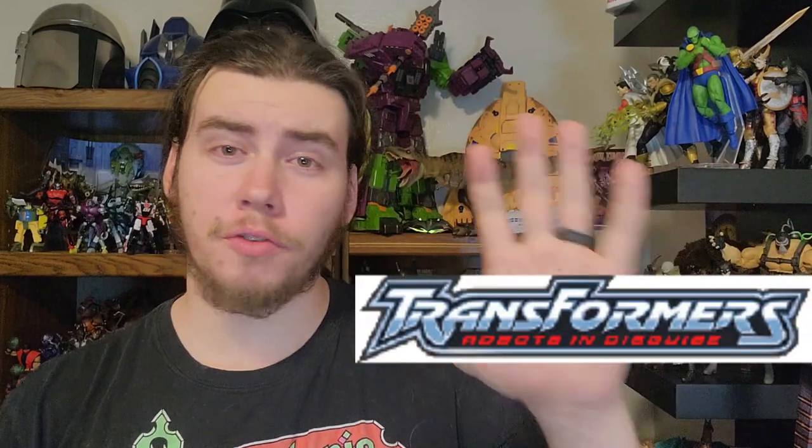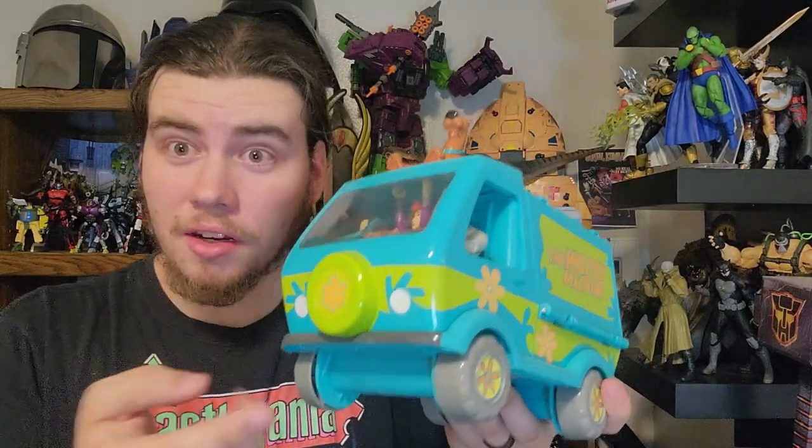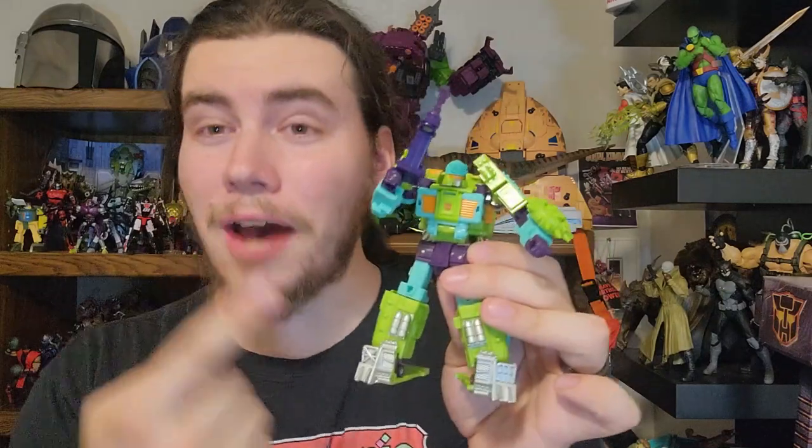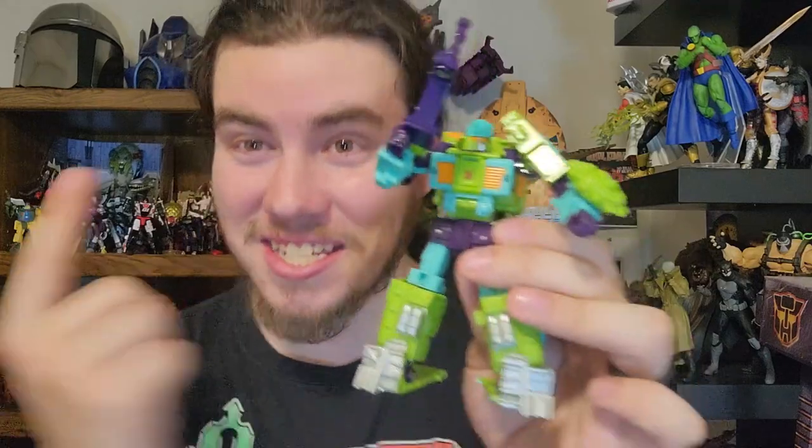Hey, I've got a question for you. What happens when you take an obscure character from Transformers R.I.D. 2001, the Mystery Machine, and Transformers Legacy Scrapbook? Well, the answer is, you get Transformers Buzzworthy Bumblebee 2000 Robots in Disguise Universe Toe Line — the subject of today's Deceptibot 9 review. Let's toe it!